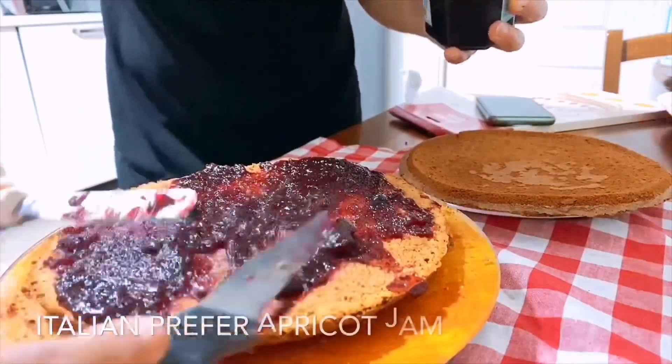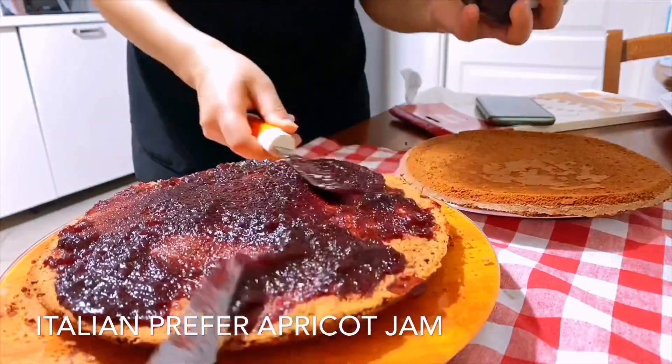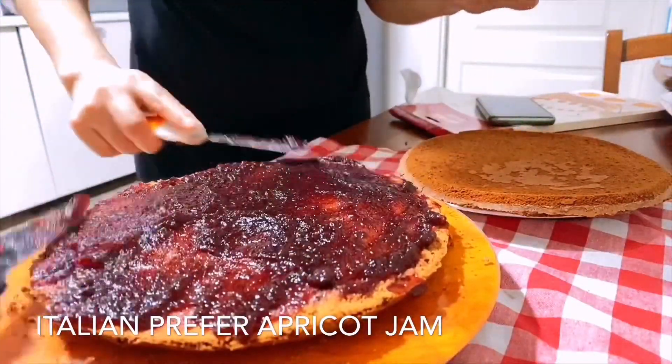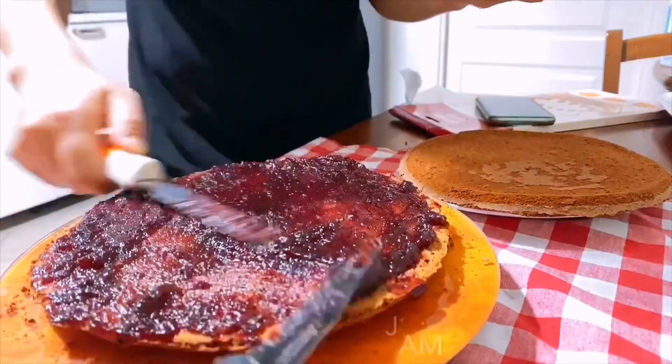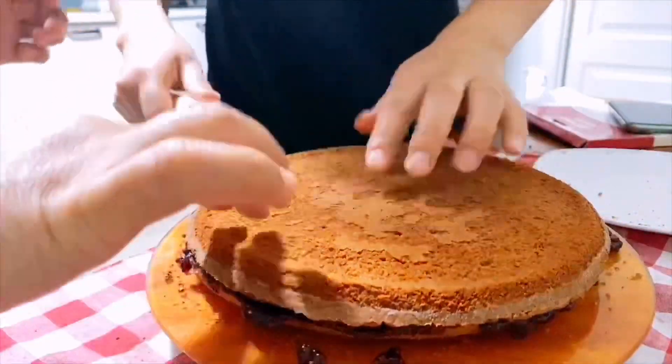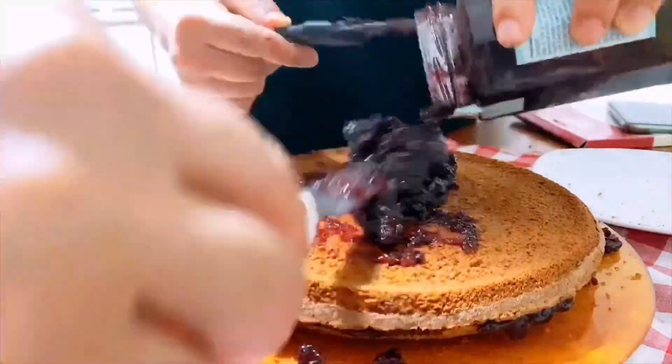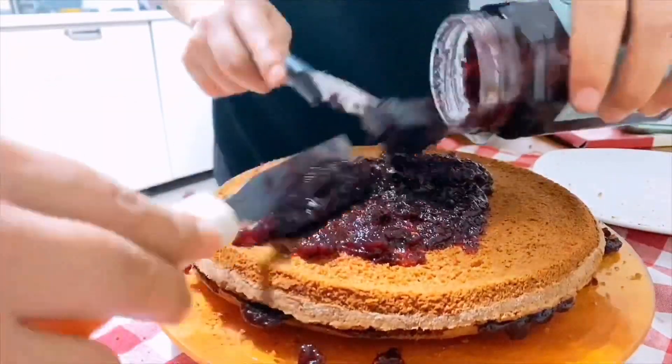Now it's time to apply jam on the cake — very slowly and gently. Today we chose raspberry jam, but you can choose any flavor. Italian people especially use apricot jam. We assemble another slice of cake on top and put the rest of the jam on top as well.